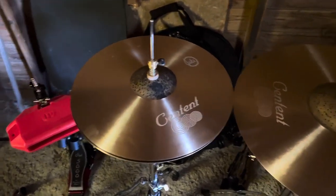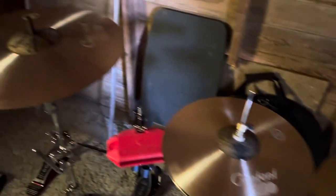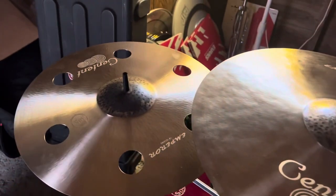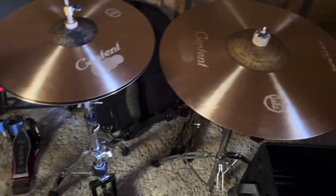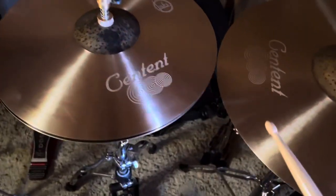All right everybody, Luke Matheson here. I got these Centent Emperor B20 cymbals in yesterday and I posted a photo and a little unboxing video, and had some people asking how they sound. Forgive me for the mess — I'm in my drum room and I've had my gear get wet the last time I used it, so I've just had it in here drying after I cleaned it up. But give you a sample — these are 15-inch hi-hats.